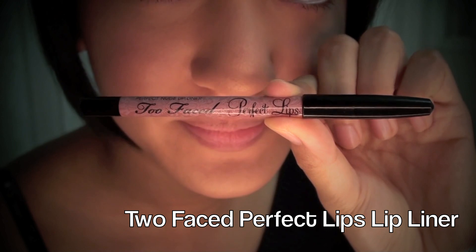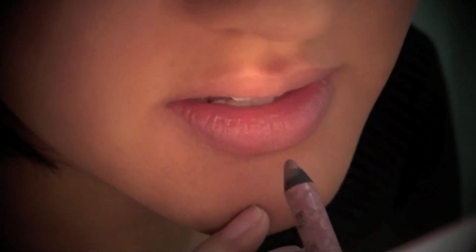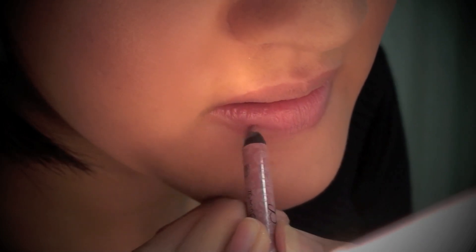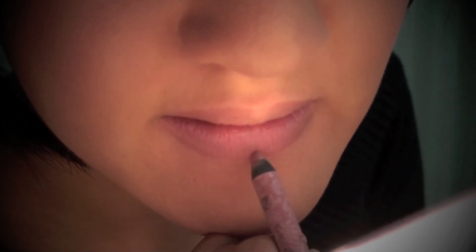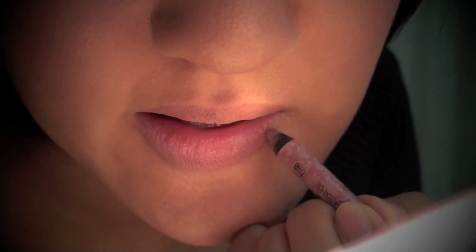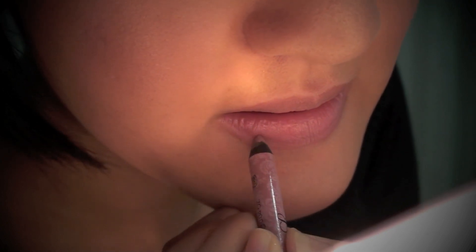Now on to the lips. I've got my Too Faced Perfect Lips lip liner and I'm going to line my lips with this. The color is very nude, and the purpose is to cover the natural color of my lips so that the true color of the lipstick I'm going to use will show through. When I line my lips, I like to rest some of my fingers on my chin to help with stability and line my lips very carefully.